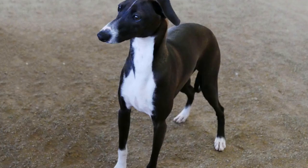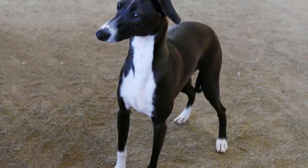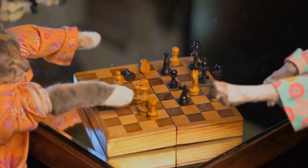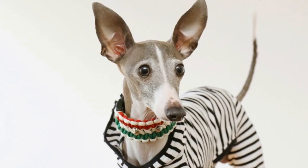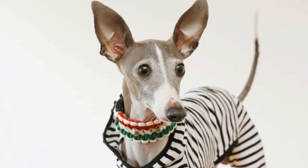In conclusion, taking care of your Italian greyhound's dental health is essential for their overall well-being. By following the tips mentioned in this video, you can ensure that your furry friend has healthy teeth and gums. From regular brushing to providing appropriate dental chews, there are plenty of ways to maintain good dental health for your Italian greyhound.